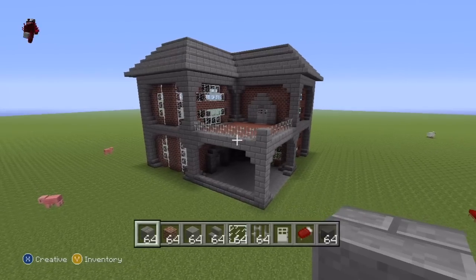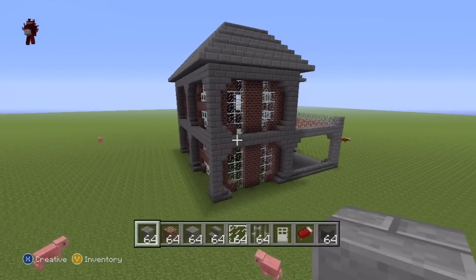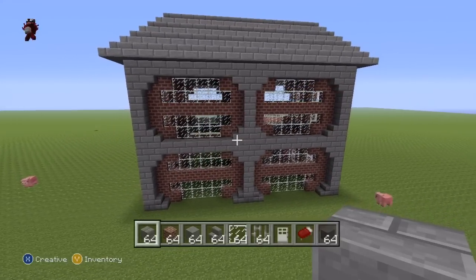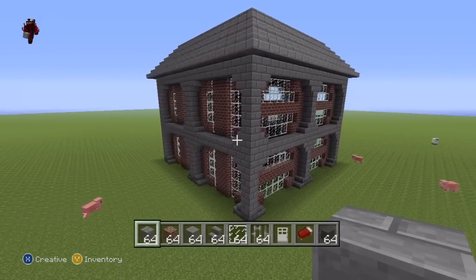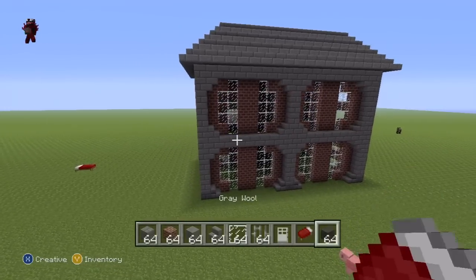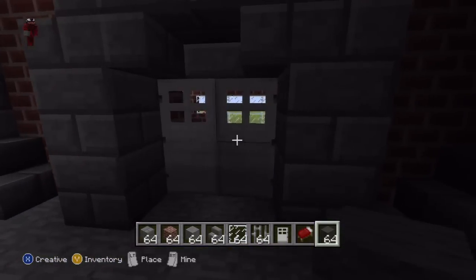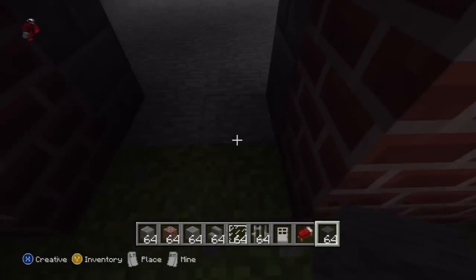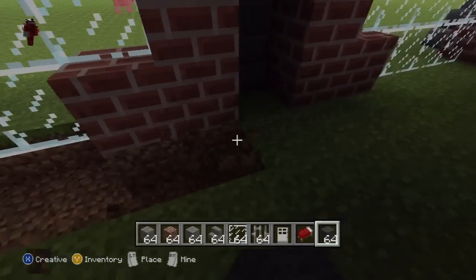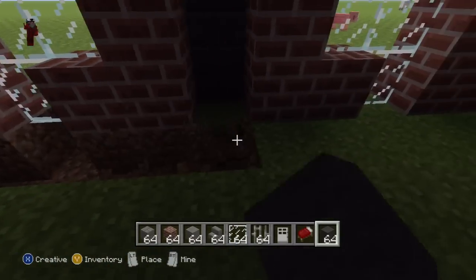Not to toot my own horn, I really like the exterior of this house. I think it flows well — I'm not entirely sure what it is, but I really do like it. Once you've reached this point, the entire outside of the house is done. The only things left to do now are replace the ground floor inside the house with dark grey wool, do the second floor of the house — also dark grey wool — and throw some stairs in there as well. I'll be back once I've finished adding both floors and the stairs.